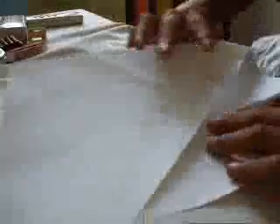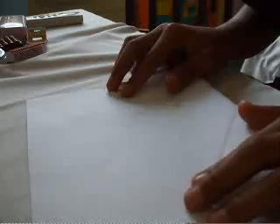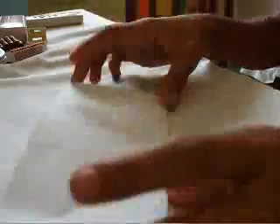And then you open this out like this, and then you turn it back like this and hold it like this. It should be the middle — the middle — the rear point over here.